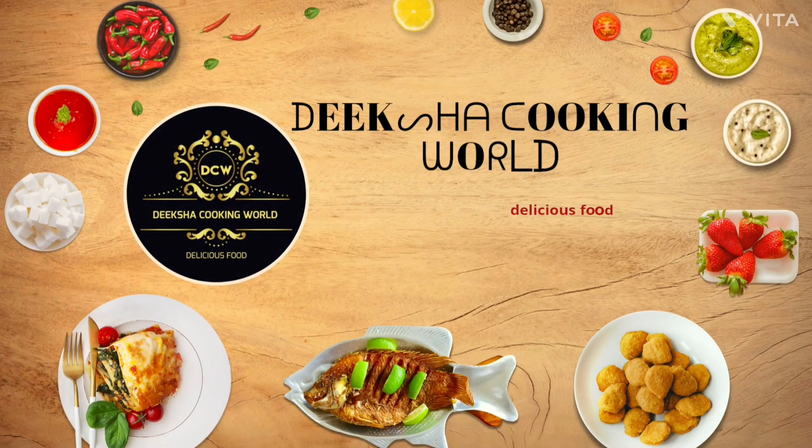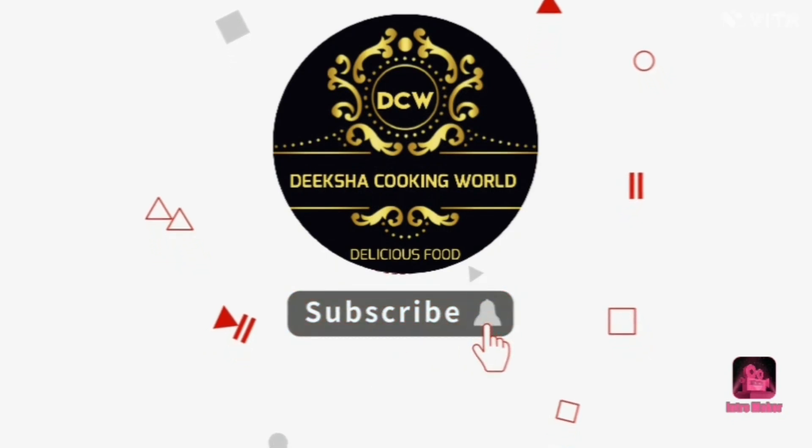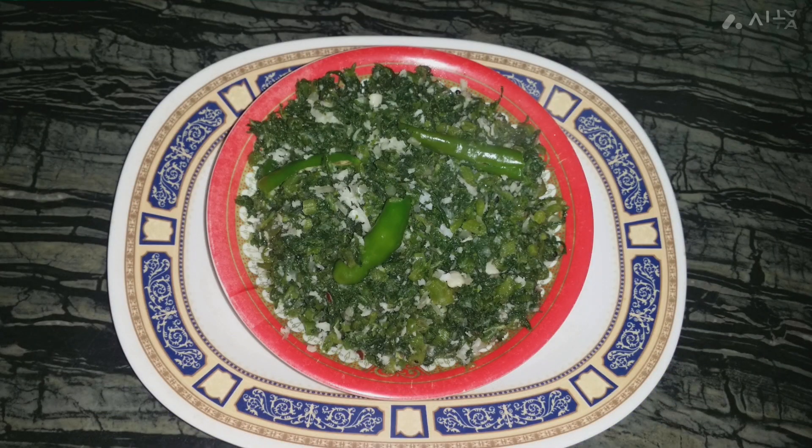Hello friends! Welcome back to Dekshako Game World. I am going to show you a healthy recipe. Don't forget to subscribe to my channel.